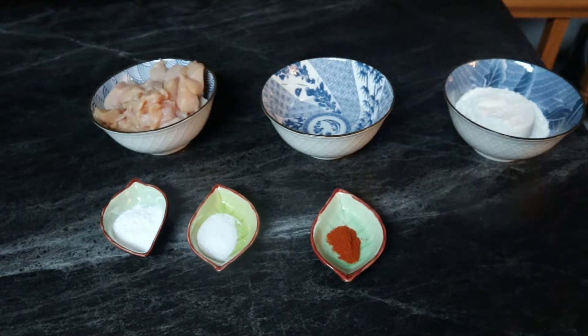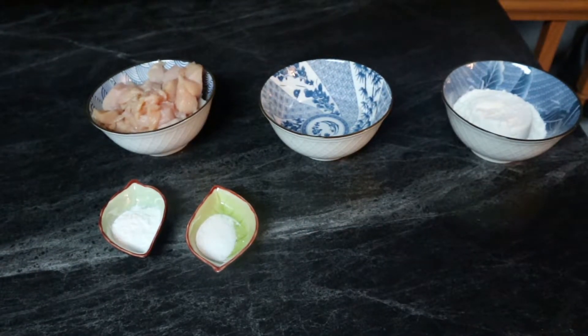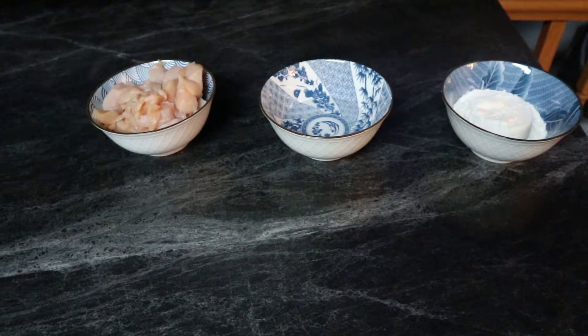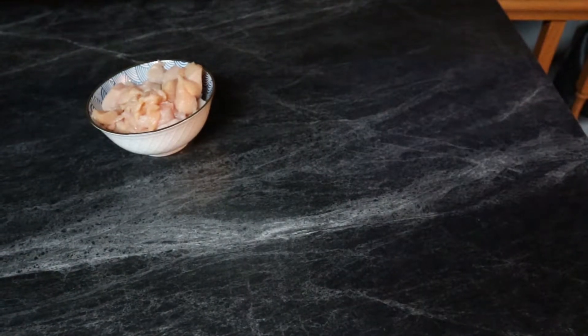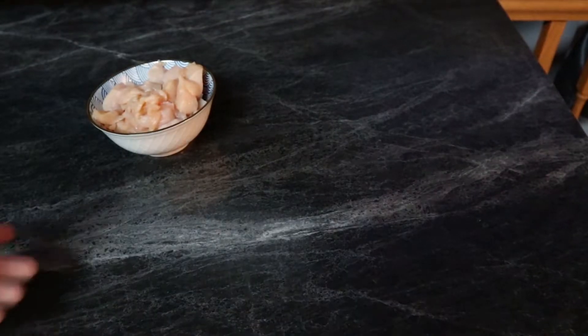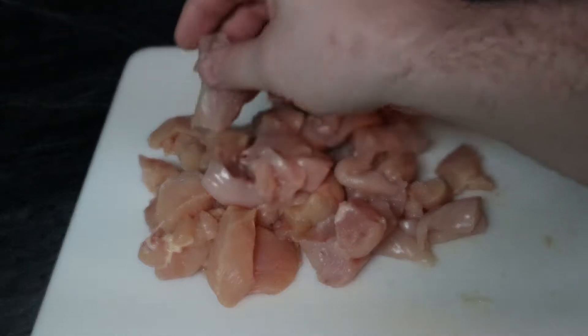I have half a teaspoon of paprika, half a teaspoon of cayenne pepper, one teaspoon of salt, two teaspoons of baking powder, one cup of flour, half a cup of water, and two chicken breasts — which might be a little bit on the much side — diced into cube format, kind of like that.